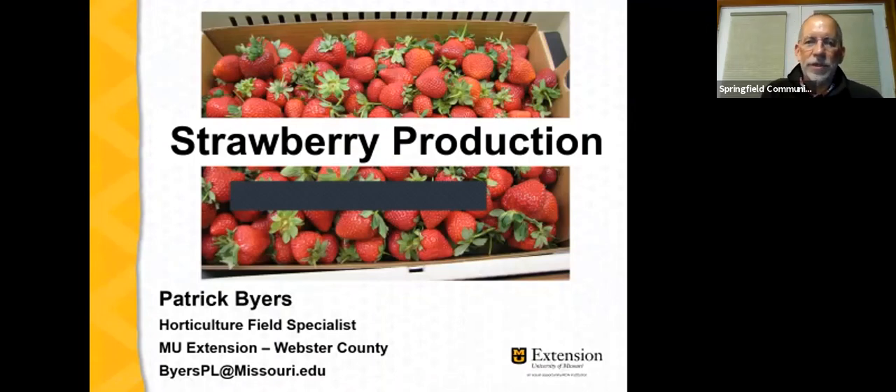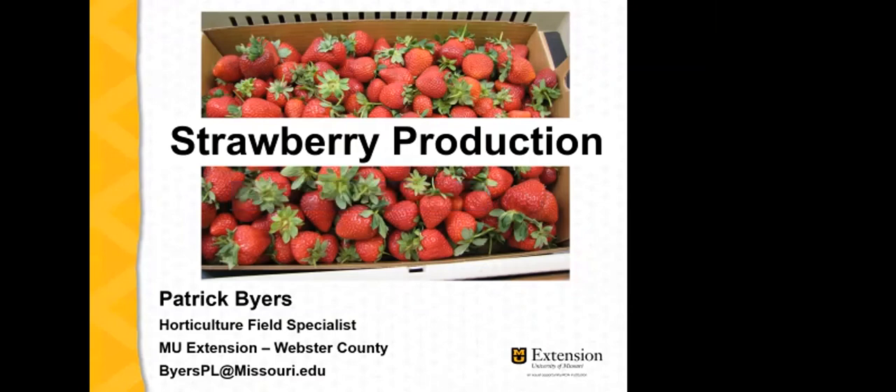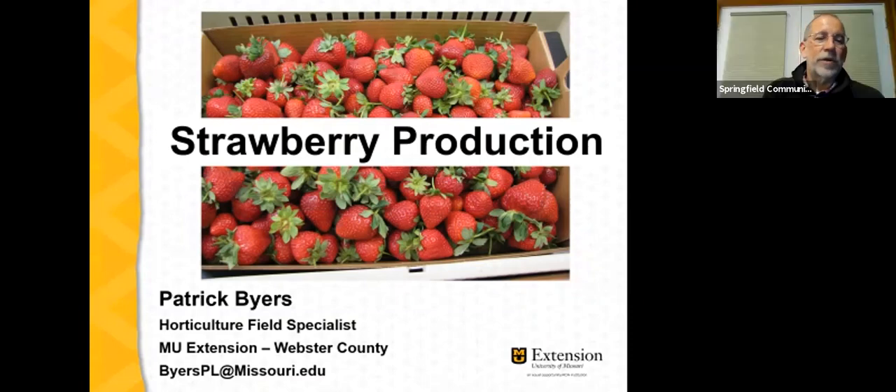I'll go ahead and share my screen and start the presentation. Again, I'm Patrick Byers, horticulture field specialist with University of Missouri Extension, based in Webster County in southwest Missouri. I've spent the better part of my career focused on specialty crops including fruit crops, and I'm very excited to be talking about strawberry production today.